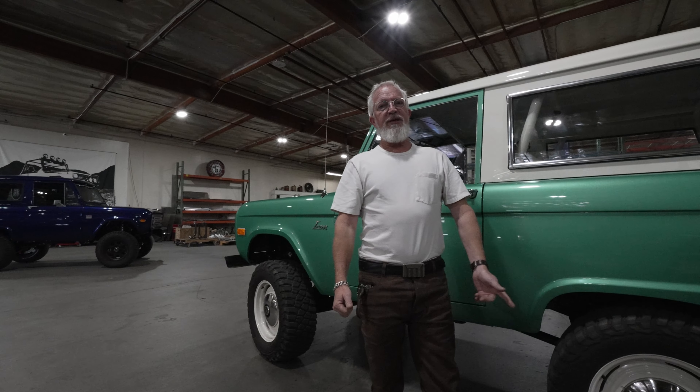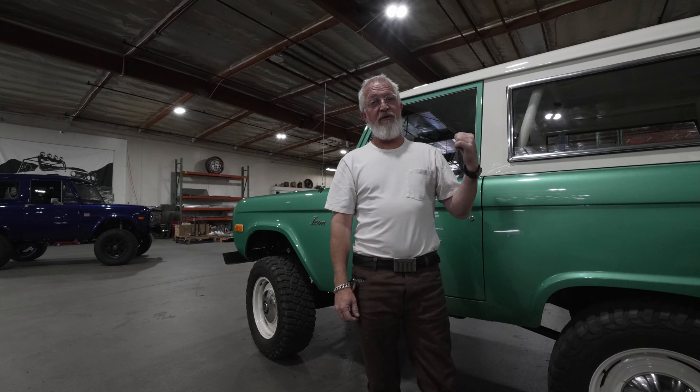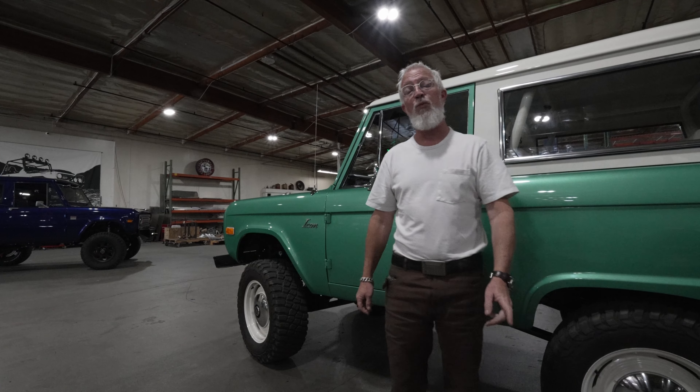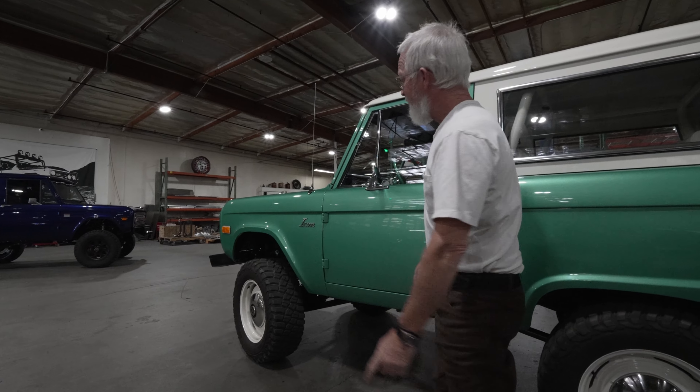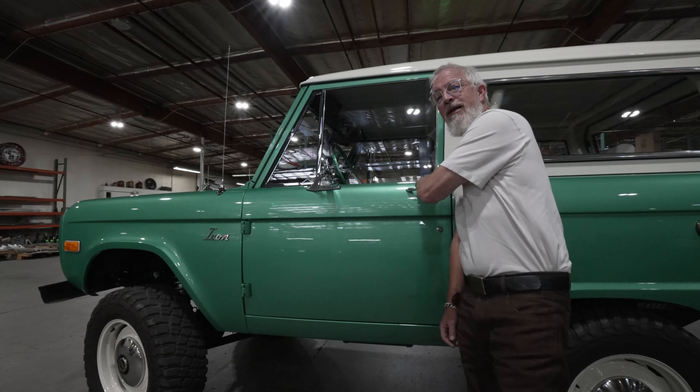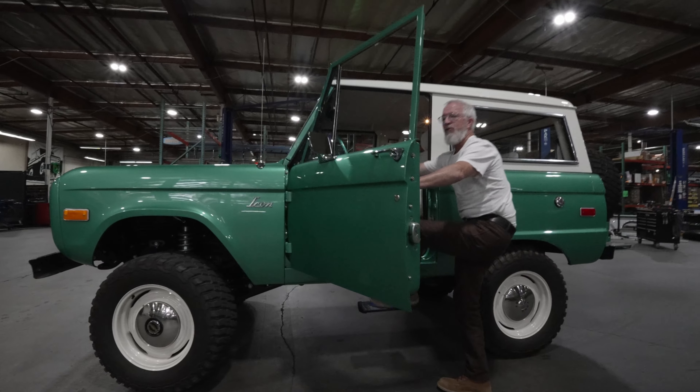Welcome back. This week we're going to feature this super funky old school. It is a 1969, it is Build 111. Let's get out in the heat of the sun and drive you around and I'll show you more and more.